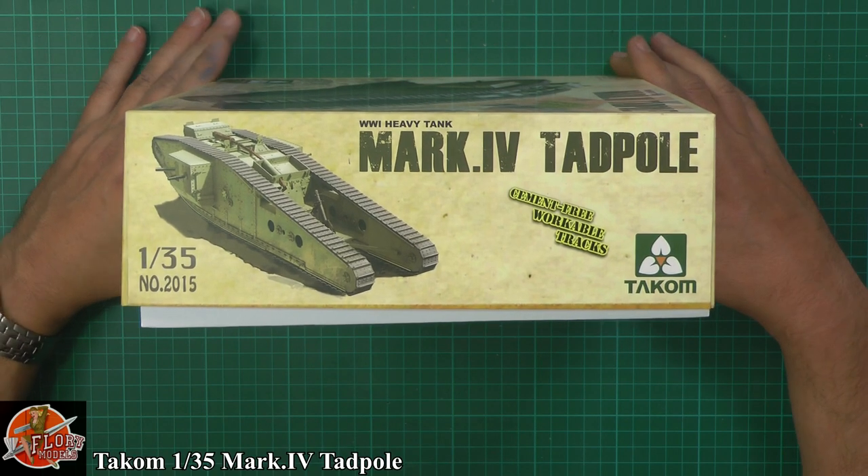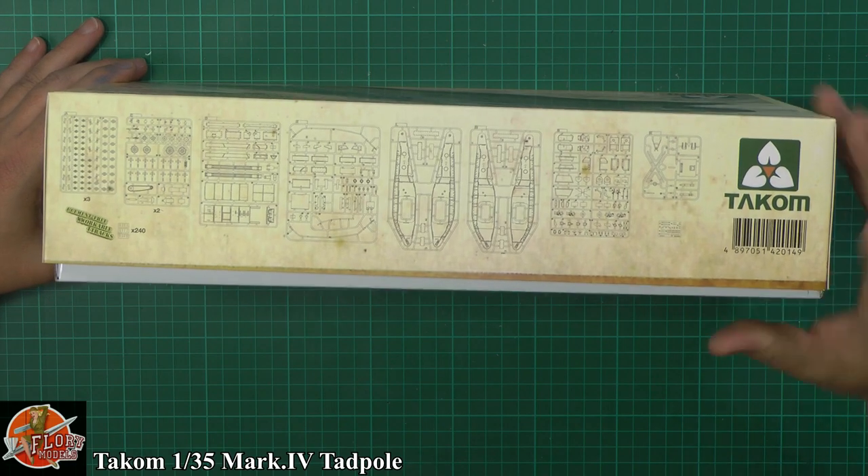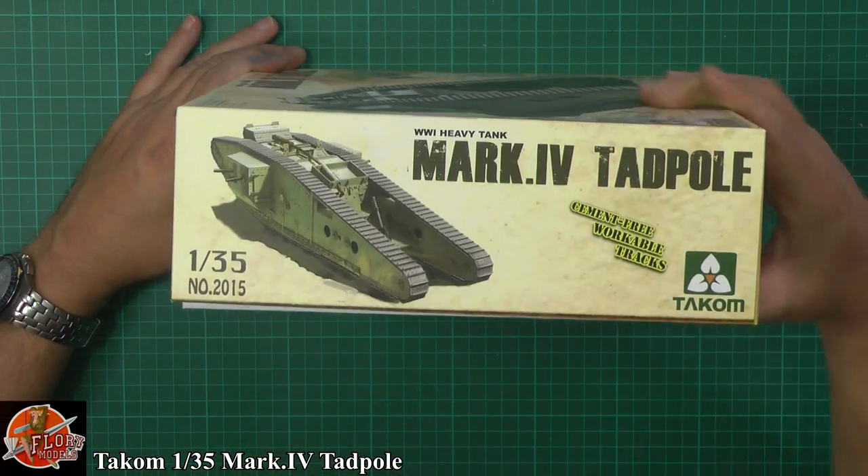Your kit number is 2015. There's a sprue layout on there as well, and a little bit of photo etch by the looks of it, just down the end and round on the back side.